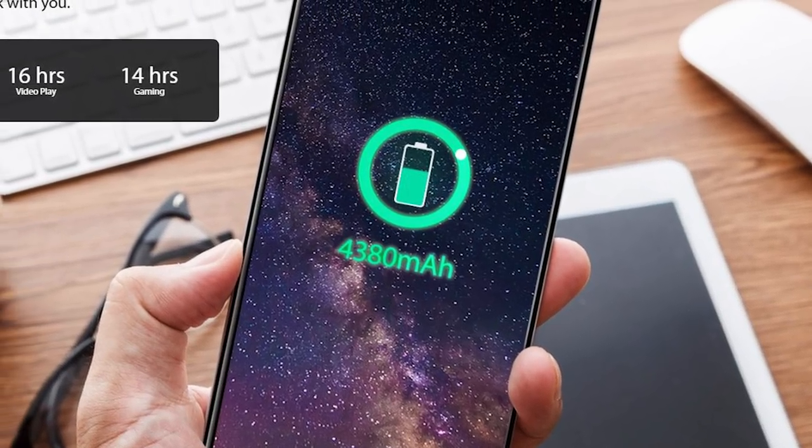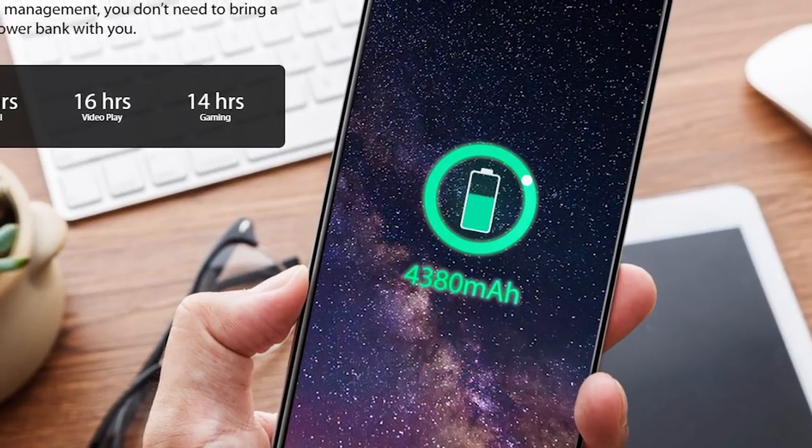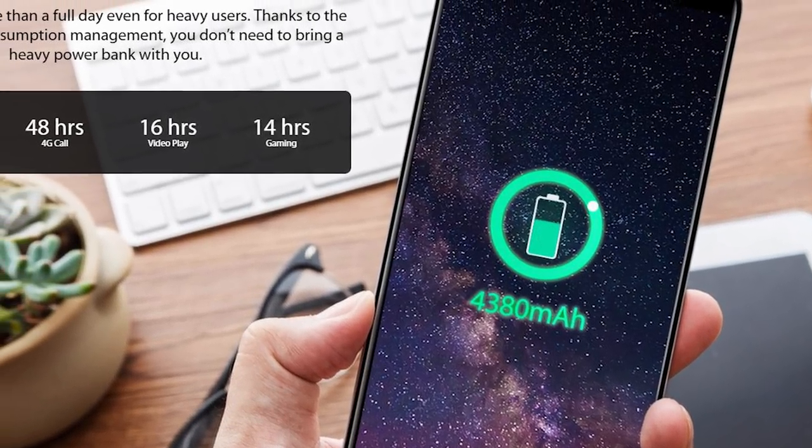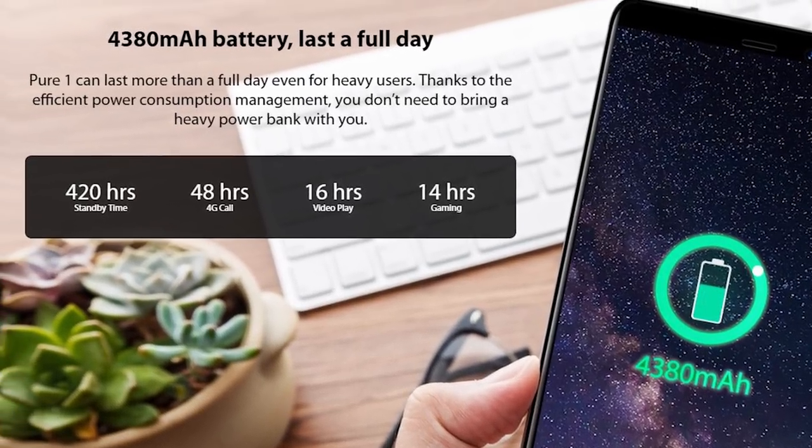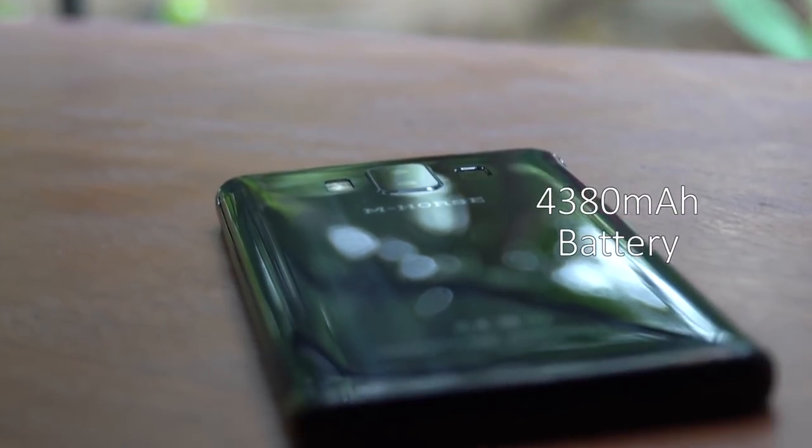The Amherst Pure One is equipped with a quite big battery at 4380 mAh. The Chinese company promises about 16 hours of video playback, 14 hours of gaming, and 420 hours of standby time. It sounds really good.